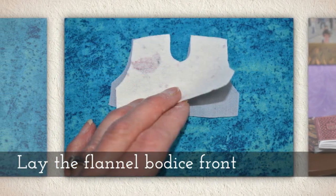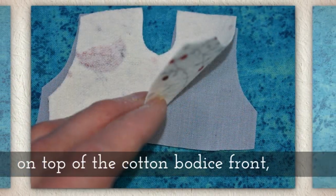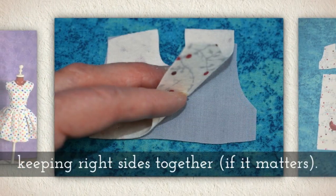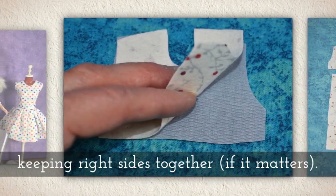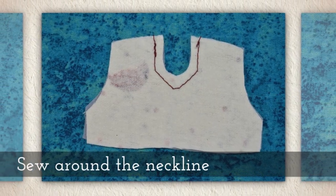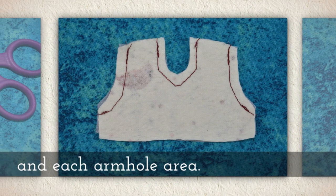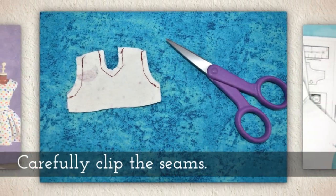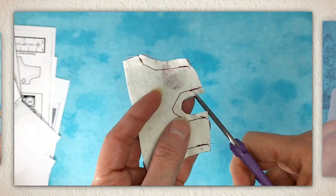Lay the flannel bodice front on top of the cotton bodice front, keeping right sides together if it matters — sometimes it doesn't matter, in my case it kind of did. Sew around the neckline and then around each armhole area. Carefully clip your seams.